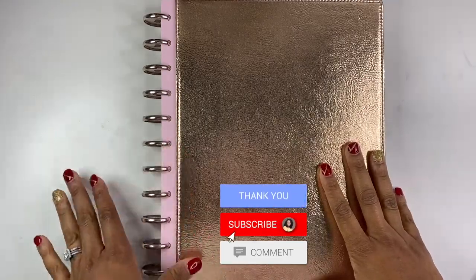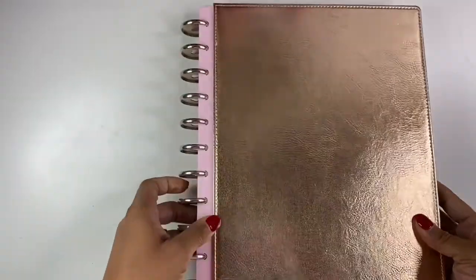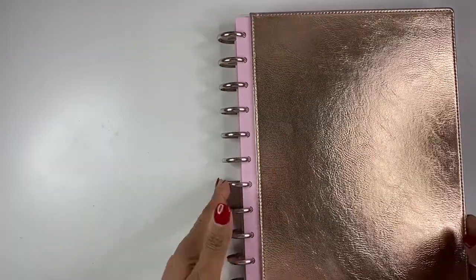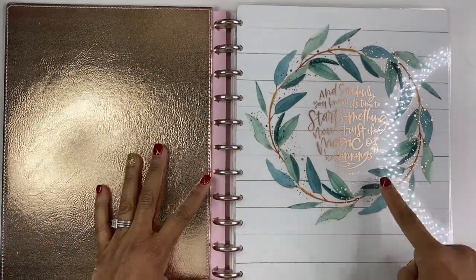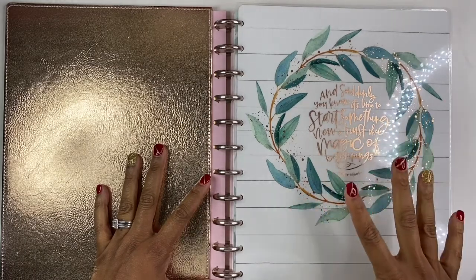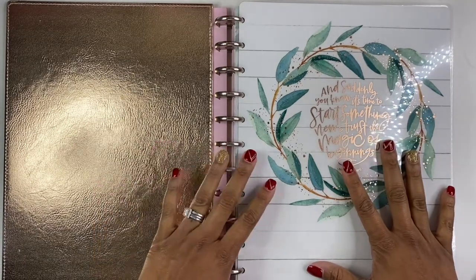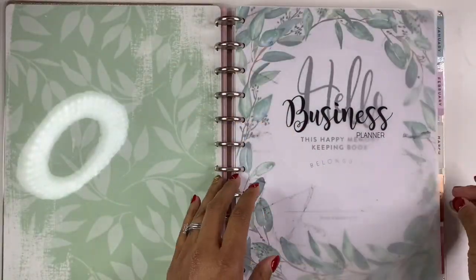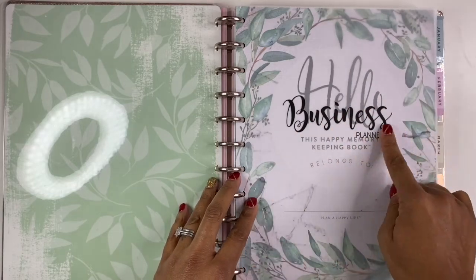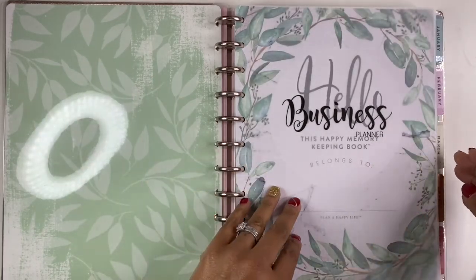To make sure I'm getting everything finished that needs to be finished, for this planner I purchased this rose gold cover from the Happy Planner — super pretty. I have these beautiful rose gold metal discs on the side, and then I purchased the Farmhouse sticker book because I like the neutral aesthetic and Farmhouse has always been one of my favorite sticker books. I also have this little business planner sheet — I printed it on vellum but honestly I don't remember where I got the printable from, so I apologize for that.